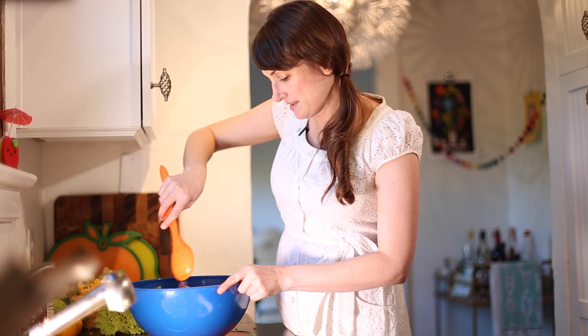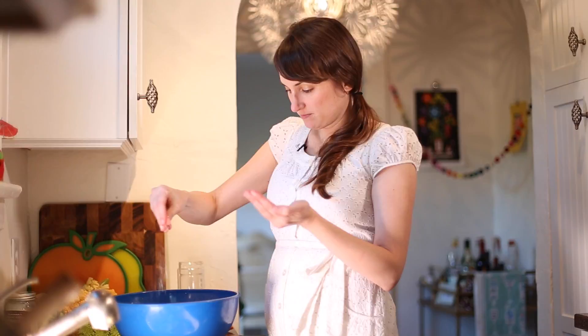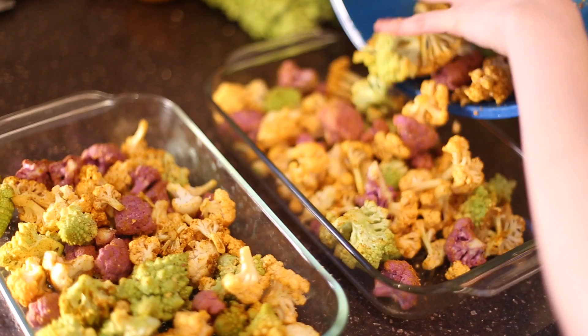Can't even tell which ones were white and which ones are orange anymore. Last but not least, we need our friends salt and pepper — a little bit of each, just sprinkle that over the top. Pepper always makes me want to sneeze. Give it one more stir, and one more thing I almost forgot — a little bit of lemon zest. Into the oven you go!